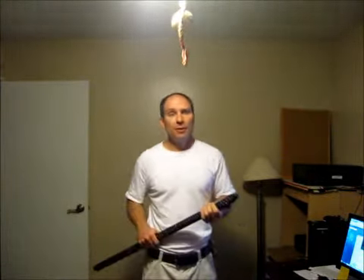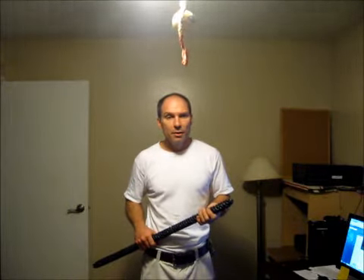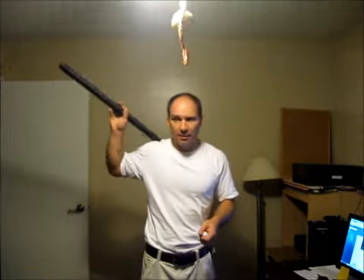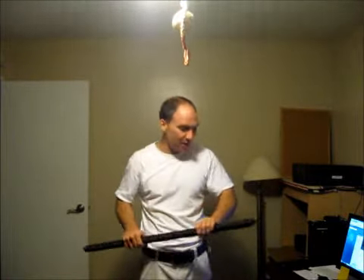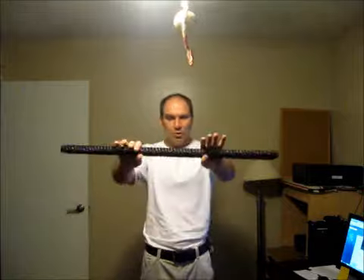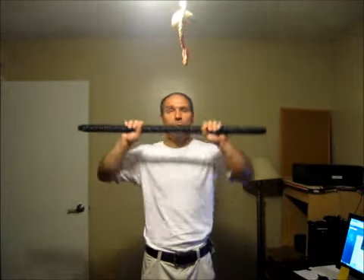Yesterday I did about 45 minutes worth of the ZFJ stick workout with this heavy thing, and man, it feels like my shoulders are made out of river rock stacked on top of each other today. Super duper hardcore. Loving it.